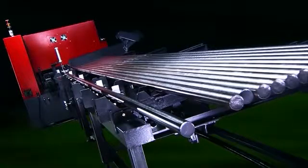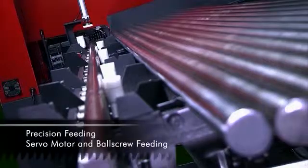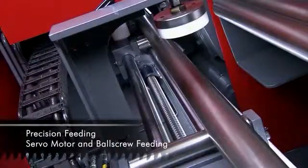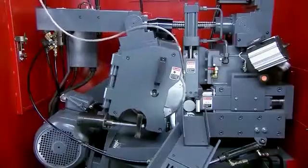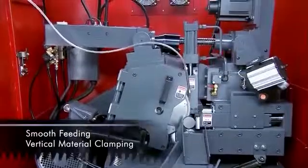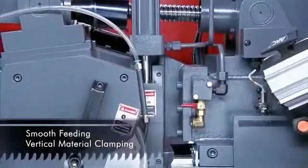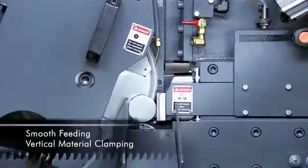Whilst some manufacturers only use a hydraulic feeding system, on this model Singular uses a servo and ball screw system as standard. This delivers the torque to accurately position the bar stock whilst the material is securely held down in place by the hydraulic push down system to ensure accurate material positioning before entering the sawing head.